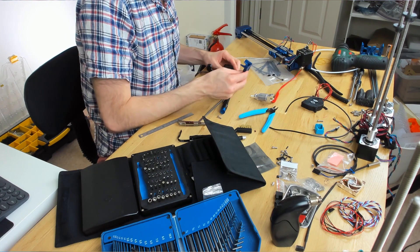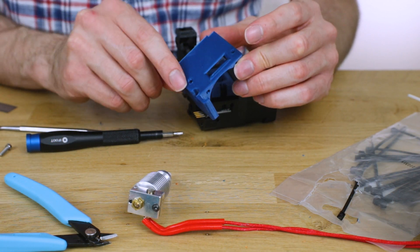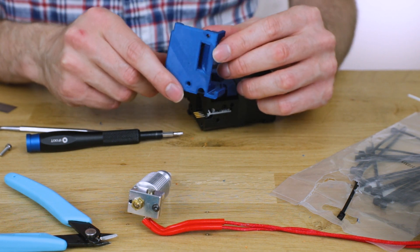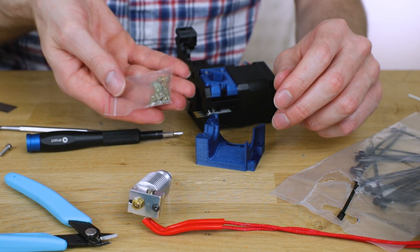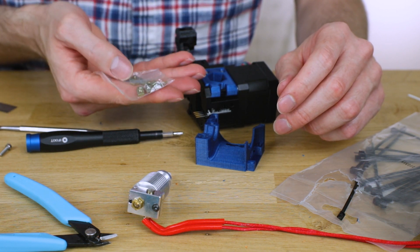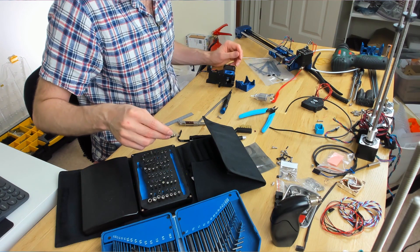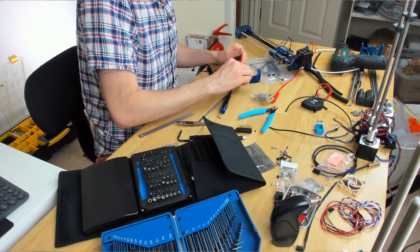Immediately after filming that segment I had to start on the next part and it needs an M3 square nut. There wasn't one in that little yellow box and I couldn't find one anywhere. However, what I did eventually find is this — a small bag of square M3 nuts. There's like 15 or something in there. That should be enough to finish the build. Super success! Let's carry on.